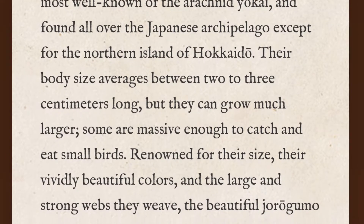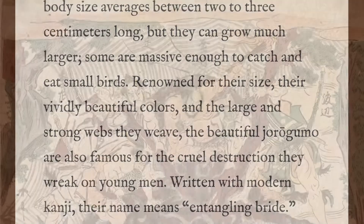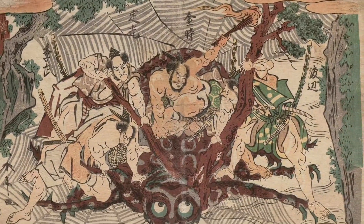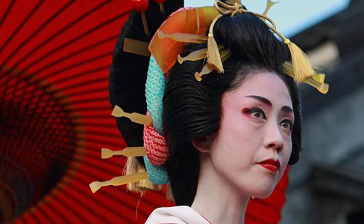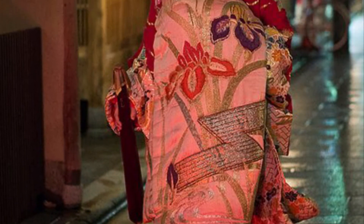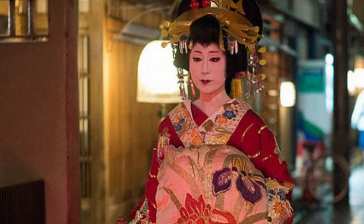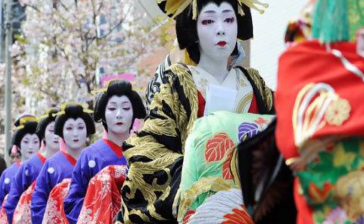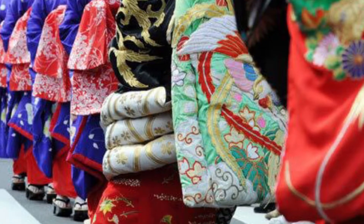The name Jorogumo roughly translates to 'entangling bride' or 'the whore spider,' which is why the inspiration for my doll was the oiran, which is a high-class prostitute that was common in feudal Japan. The difference between geisha and oiran was that oiran were high-class courtesans that had the choice to choose who their clients were, which I felt was very in line with what Jorogumo as a yokai was, with her being able to pick and choose who her victims were.